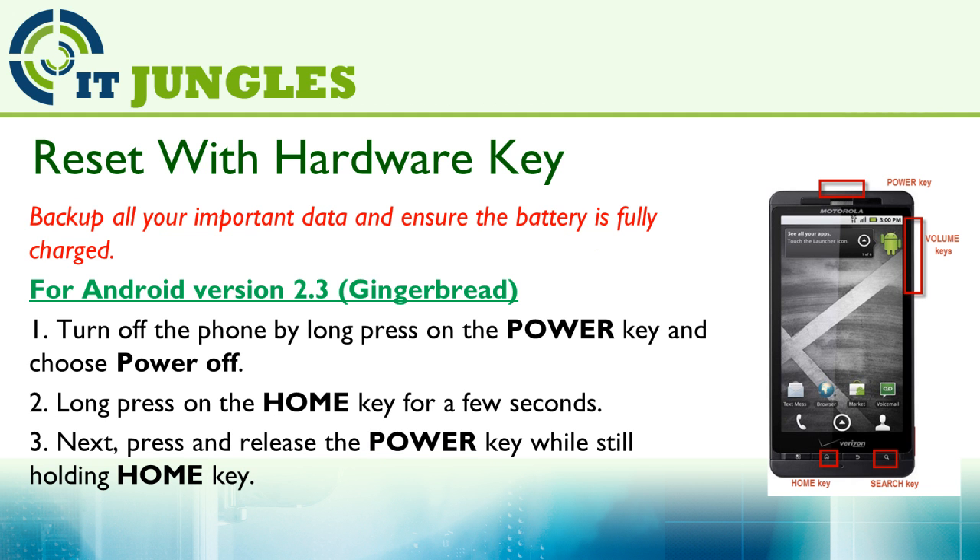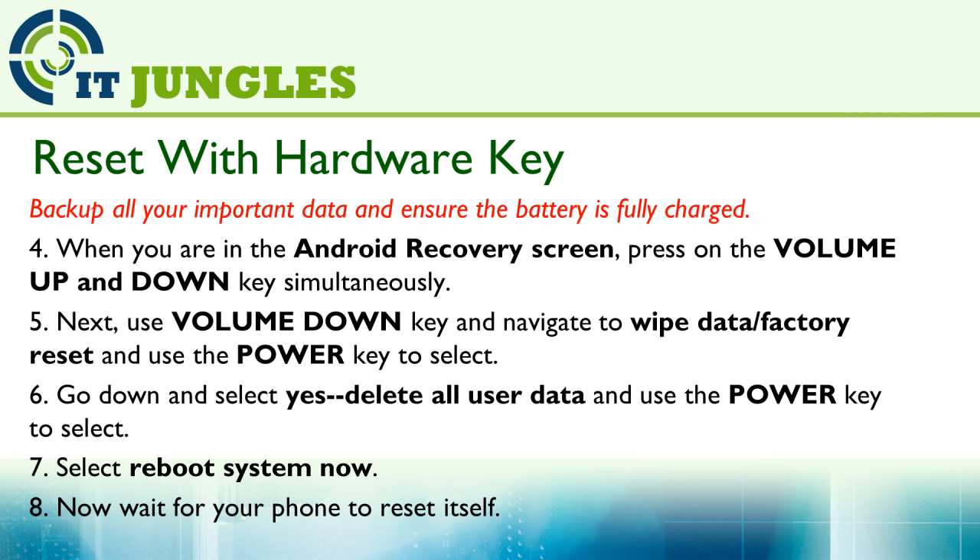You could also reset your Motorola using the hardware combination keys. This is for Android version 2.3. First, turn off the phone by long pressing the power key and choose Power Off. Then long press the home key for a few seconds. Next, press and release the power key while still holding down the home key. When you are in the Android recovery screen, press the volume up and down keys simultaneously.